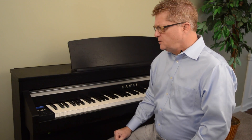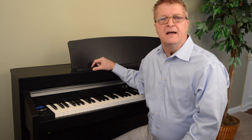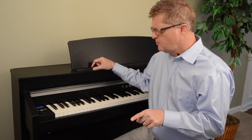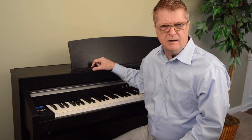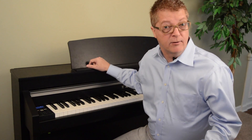Hey folks, Sean O'Shea here with Kawai. Today I'd like to help you with the cheek block control display. I'm here at a model CA-97. This can also be found on the model CA-67, the CS-11, CS-8, and now on the CN-37. Operationally between the models there may be one or two things that are a little different, but overall what I'm going to show you today will work on any of those models.